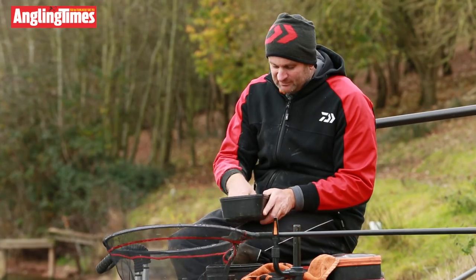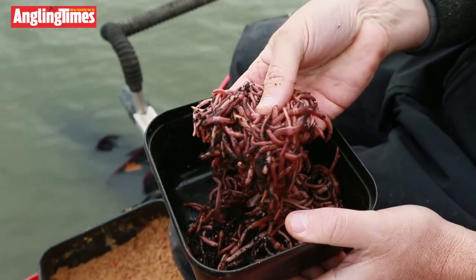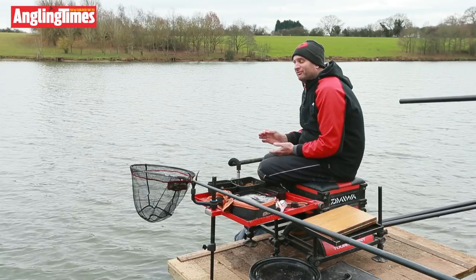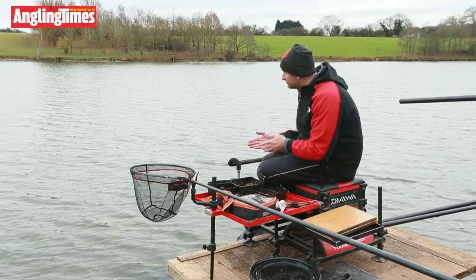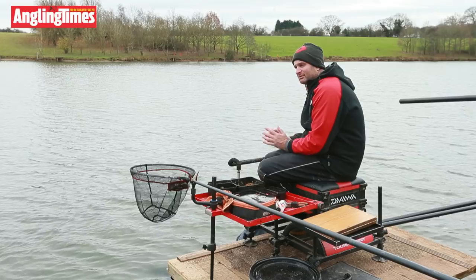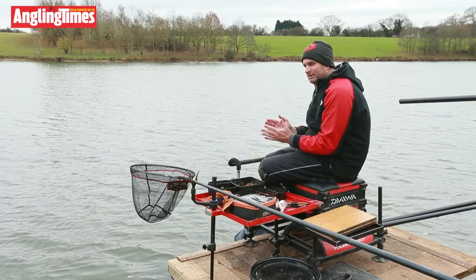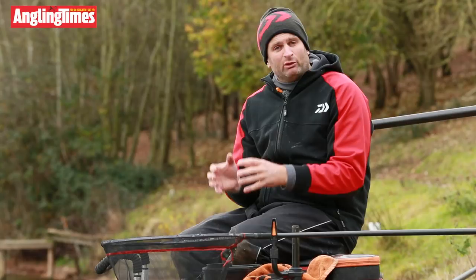Then we've got some worms — half a kilo. I wouldn't expect to feed anything like that today, but I do like a bit of worm. Last time I was here the skimmers wanted a bit of worm, so in each ball I've been putting a pinch of very fine choppy. With the four balls, I fed one really soft so it breaks down straight away, and three really hard so they take a bit longer. The idea being the soft one attracts fish straight away, and the three hard balls take more time and hold the fish.